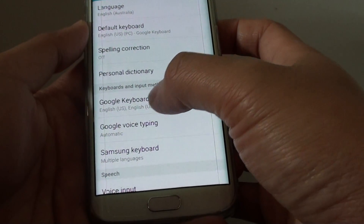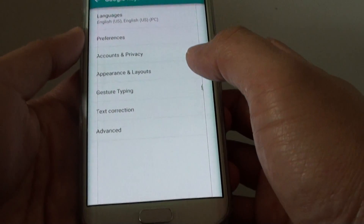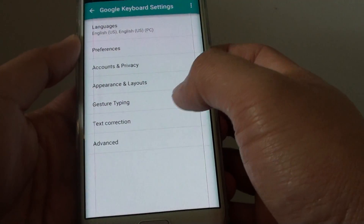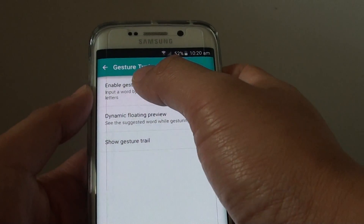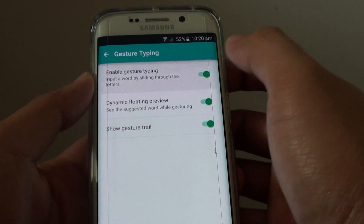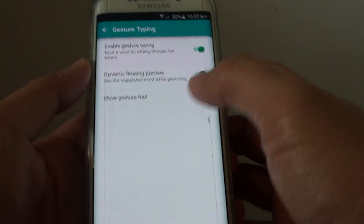Make sure you have already installed Google keyboard, otherwise this option will not be available. Now tap on gesture typing, and at the top tap on enable gesture typing. Sliding the switch to the left will turn it off, and sliding the switch to the right will turn it on.